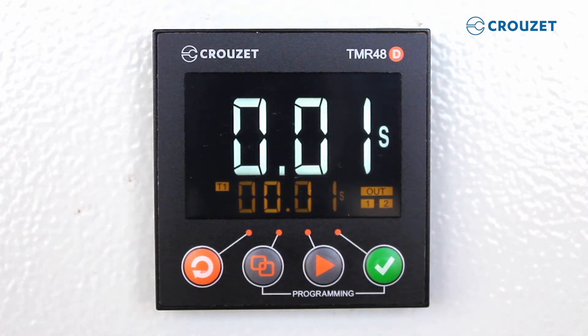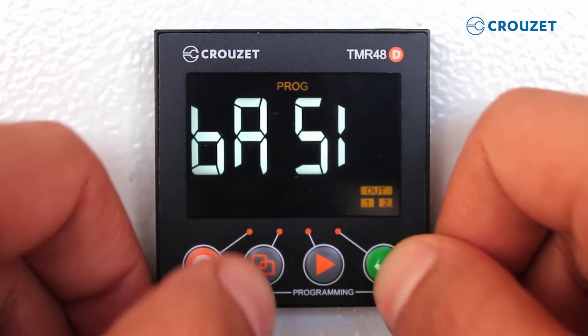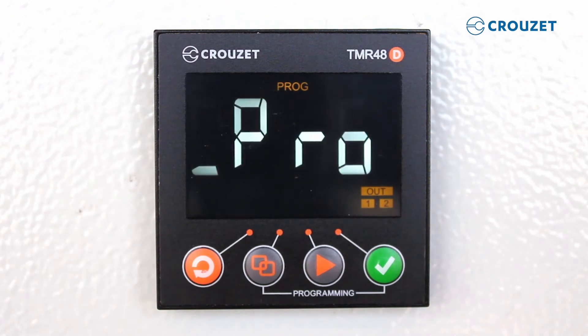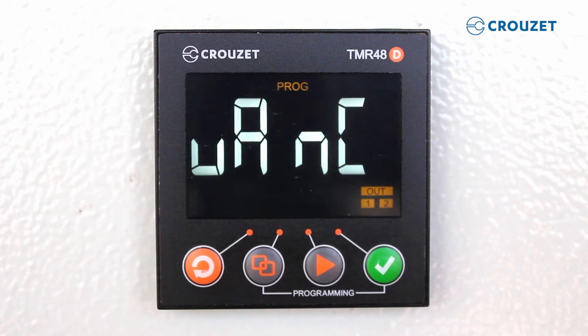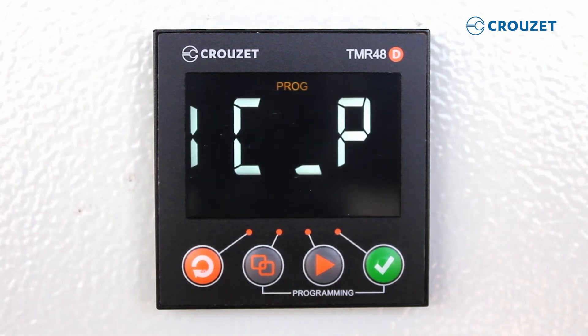To enter programming mode, we press the second and fourth keys at the same time and hold for 3 seconds. You will then see the main menu. The second key moves between programming options — basic, advanced, and test. We will select basic, and then use the fourth key to enter our selection.